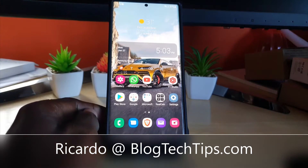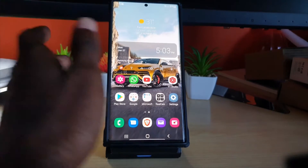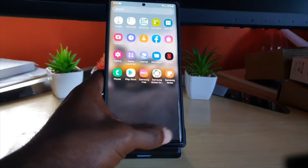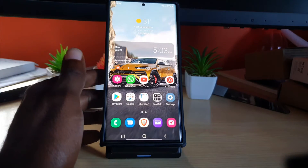Hey guys, Ricardo here and welcome to another Blog Tech Tips. In today's tutorial, I'll be showing you how to power off the S22 device. This is the S22 Ultra, but this applies to the S22 and S22 Plus. I'm going to show you how to power off without the password.